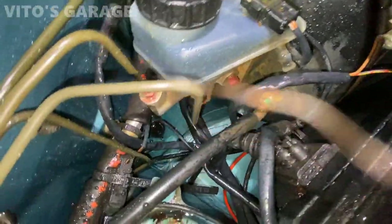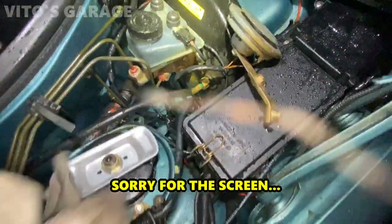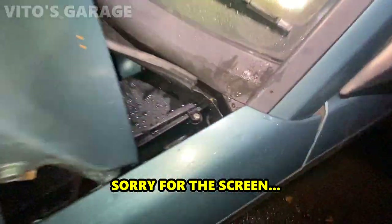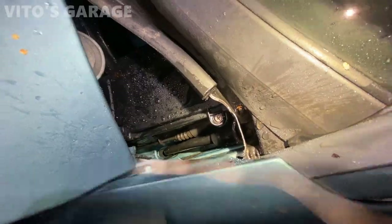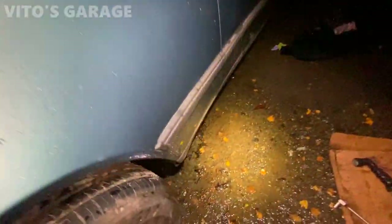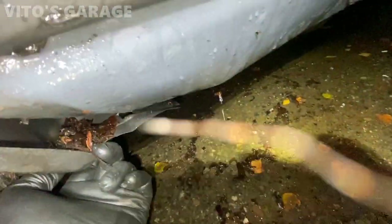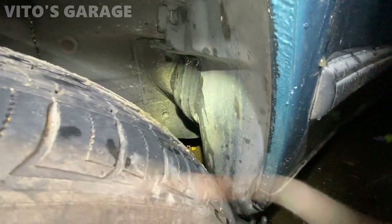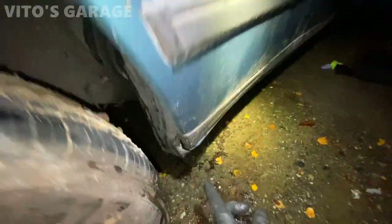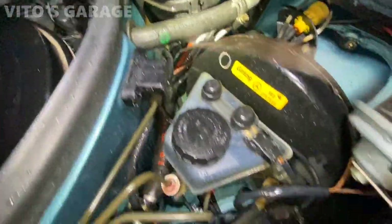This looks really nice and clean. I'm about to put the horn back on. Most of that stuff is draining out. I had to loosen this really quick — you can see it's where it all lands. So just loosening this fender liner a little bit to make sure to clean it up, then I'll bolt it back up.